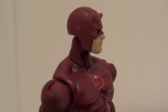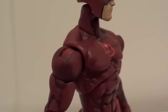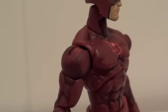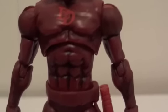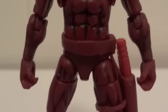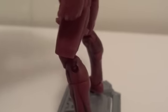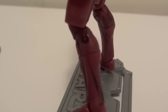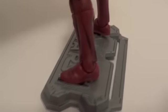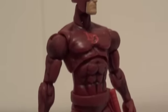Basically, it's a ball jointed head with a hinge neck, and then there's a ball hinge shoulder, then the bicep has a swivel, hinge elbows, and a swivel wrist. The chest is a ball jointed chest and a swivel waist, ball jointed hips, swivel thighs, double jointed knees, swivel calf, and hinge ankles with a swivel.